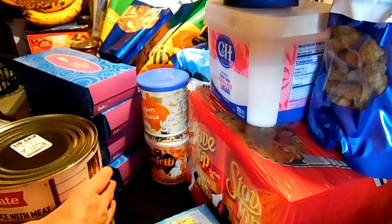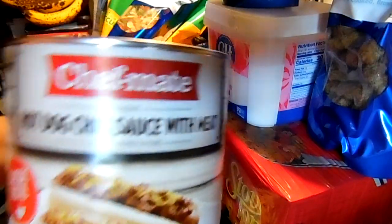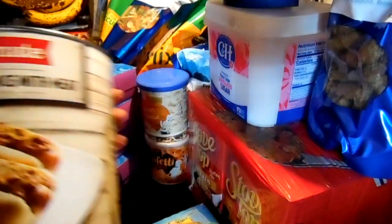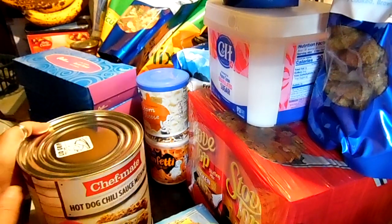I got another can of the hot dog chili sauce. There's no beans in that, so it's just kind of like chili with no beans. It's a six pound, twelve ounce can and they are $8.48 on Amazon.